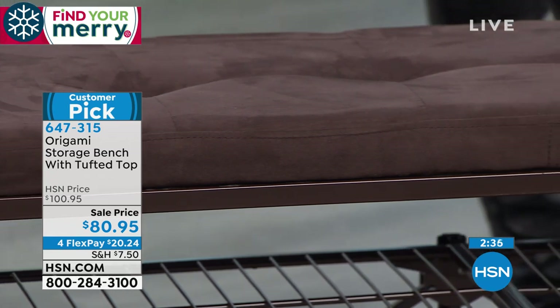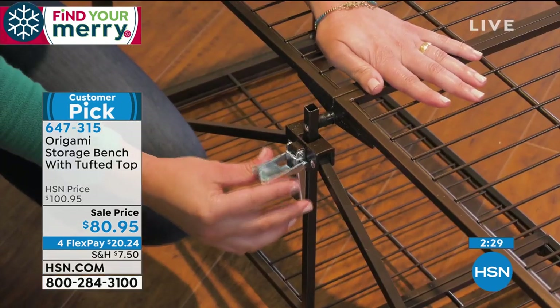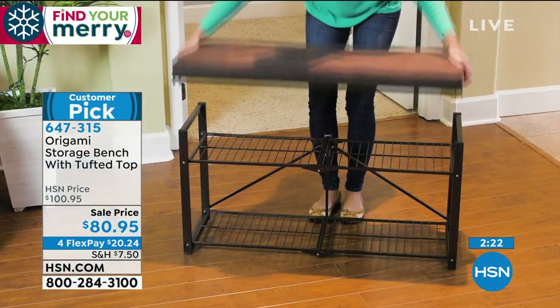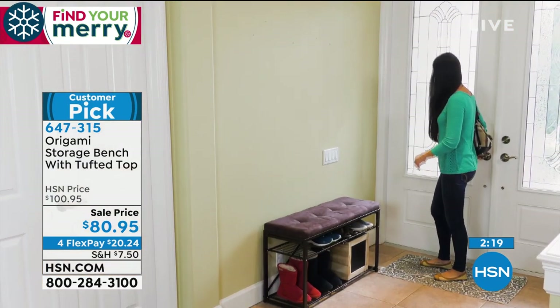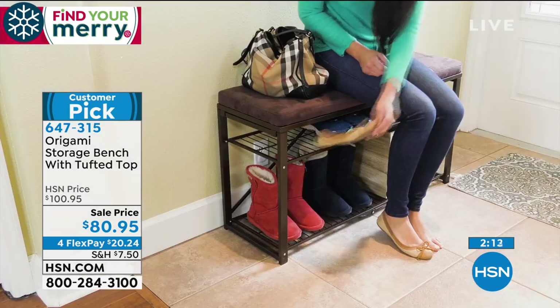It looks attractive and very functional — the best of all worlds. It almost feels like memory foam. No one told me that it was, but my body is telling me it feels like memory foam. Now look how easy this is to put together. If you're thinking you're not a handy person and you don't have any tools — you don't need any. You can put this together in seconds and enjoy it for years. That's the big deal with origami.